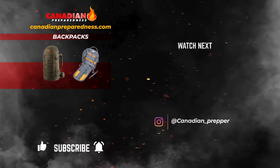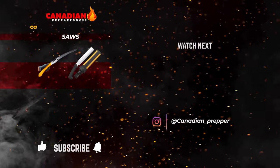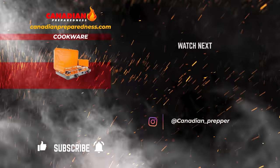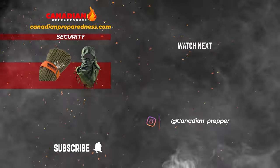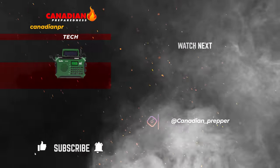The best way to support this channel is to support yourself by gearing up at canadianpreparedness.com, where you'll find high quality survival gear at the best prices — no junk and no gimmicks. Use discount code PREPPINGGEAR for 10% off. Don't forget, the strong survive, but the prepared thrive. Stay safe.